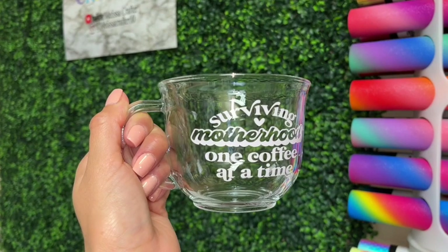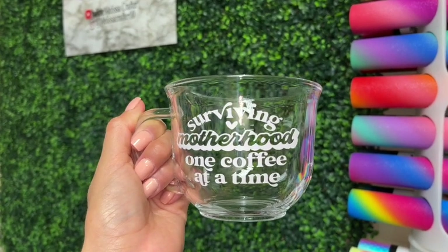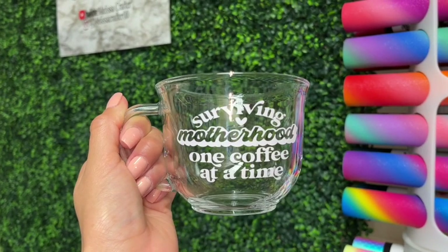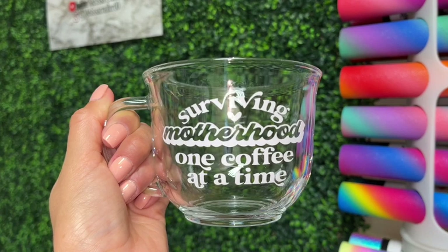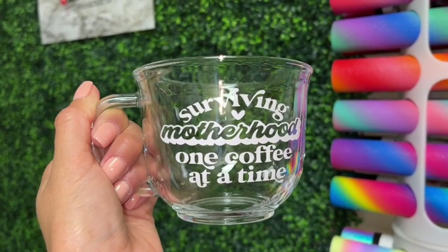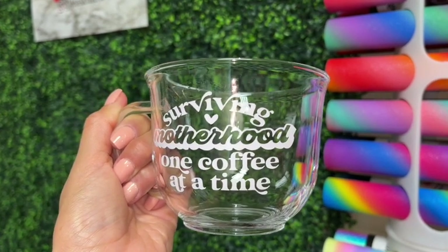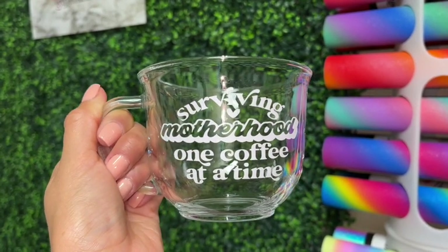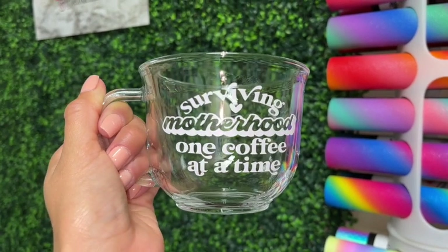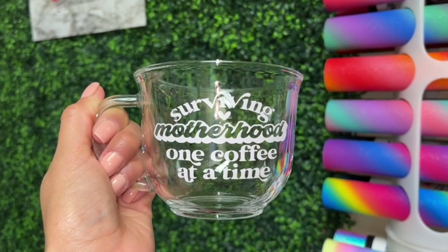Here is how my cup turned out. I really enjoy making these types of crafts where I can purchase a very inexpensive cup and customize it with a super cute decal. These types of cups make great gifts and they also sell really well. That is it for this video — if you enjoyed it please give it a thumbs up, if you have any questions drop them in the comments, and if you aren't subscribed be sure to hit that subscribe button. I upload a new video every week. Thank you so much for watching.